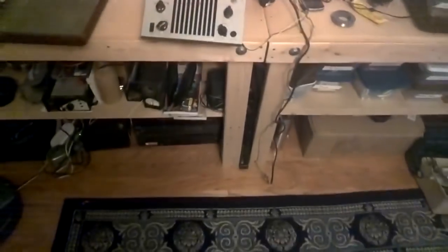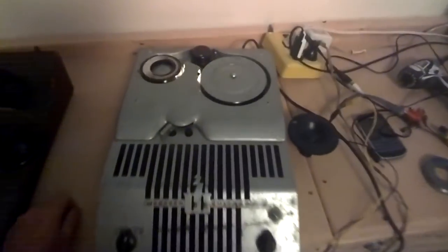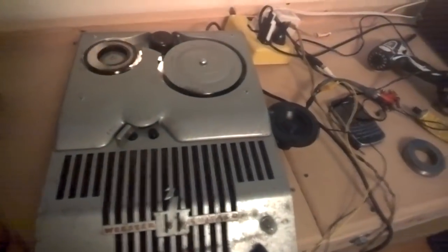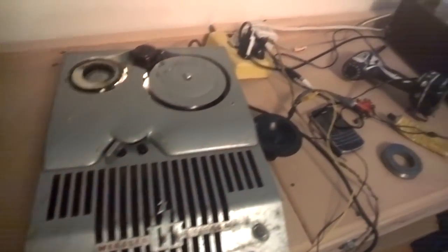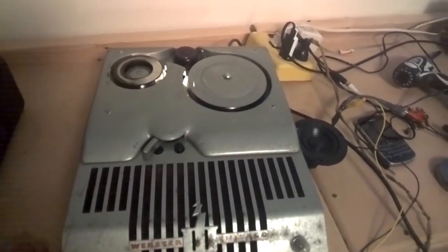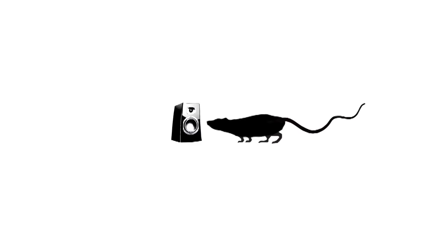Well, I think that's enough. Thank you for joining me on my maiden voyage for this wire recorder. I'm going to maybe work on it a little bit — change the tubes, get it cleaned up — and add it to my collection of cool old audio stuff. We'll see you next time.